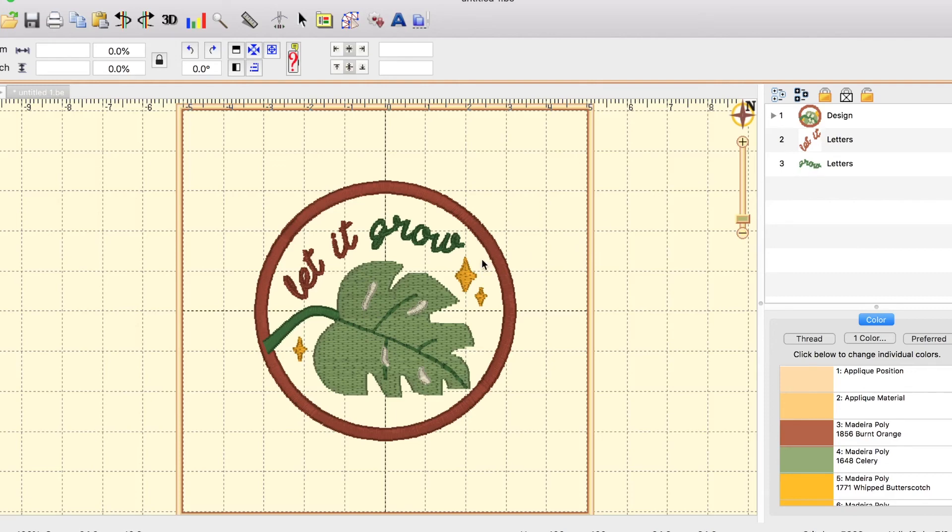This is the end of this video. In the next video, we'll be creating the background and setting up the file to be ready to embroider.